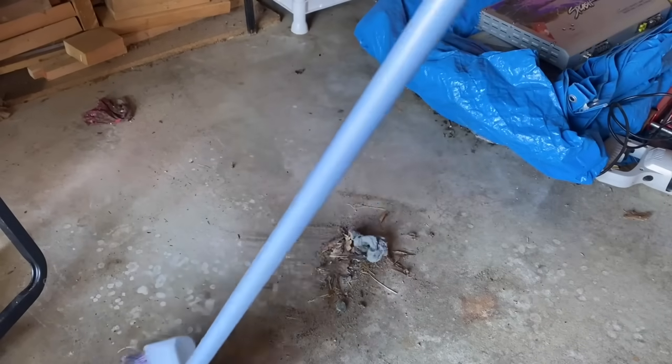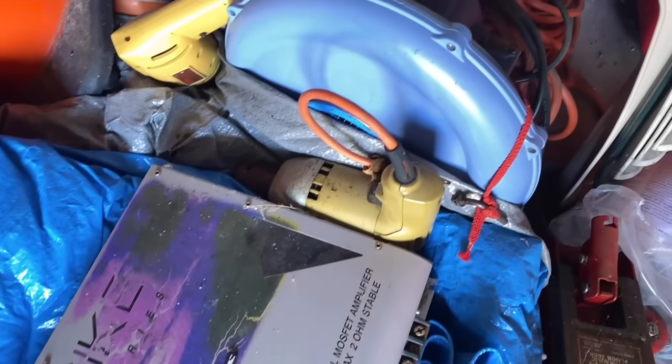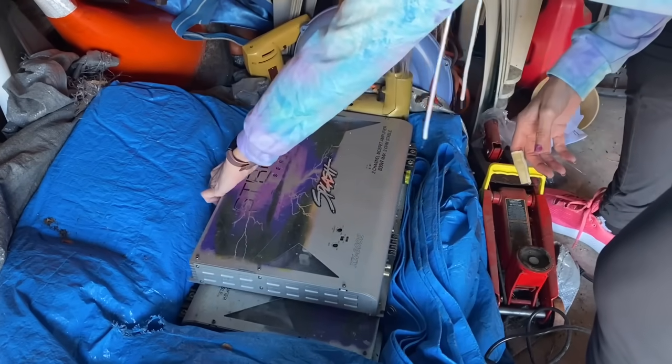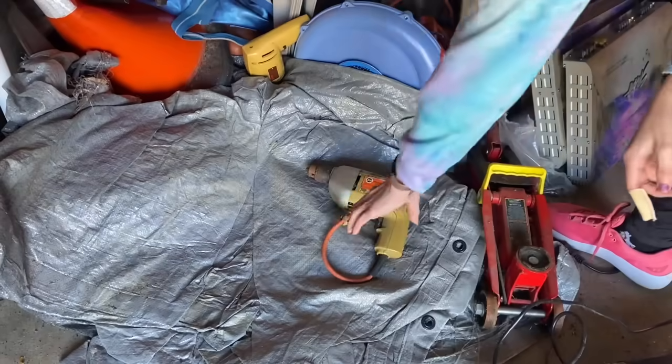I'm just going to take a moment to sweep up this section. Now to get to the next shelf, I have to clear out this spot. Here's what was kind of left over from the scrap metal haul — Hubby didn't take it, but I need to move it out of the way. These are his old amplifiers; I'm just going to put them in the garage for now because I don't know what he wants to do with them. Same with these tools — not sure why they got left behind, but we're just moving stuff out of the way for now.